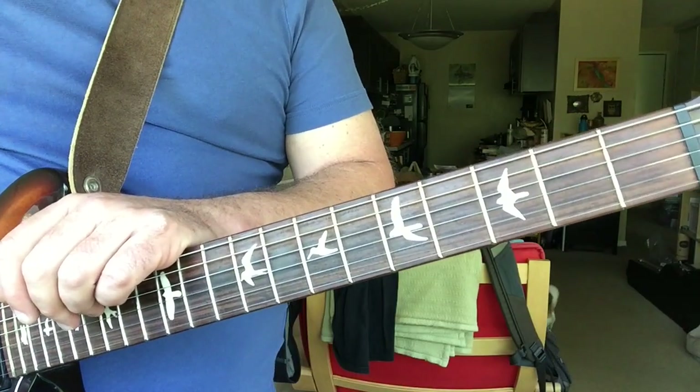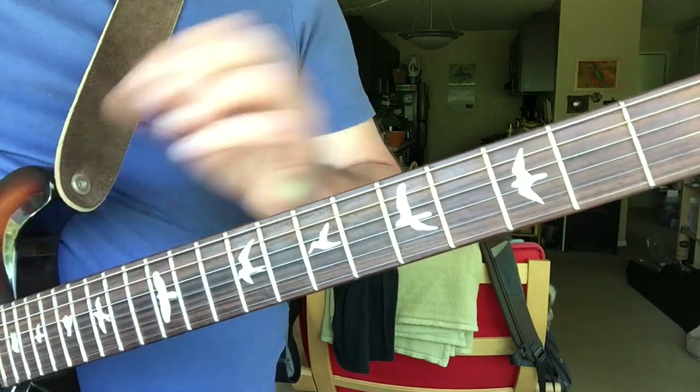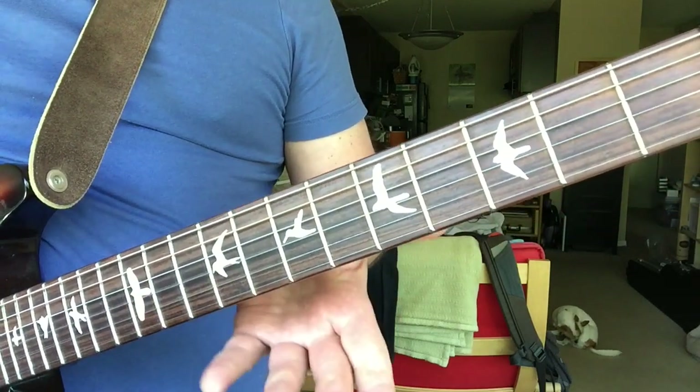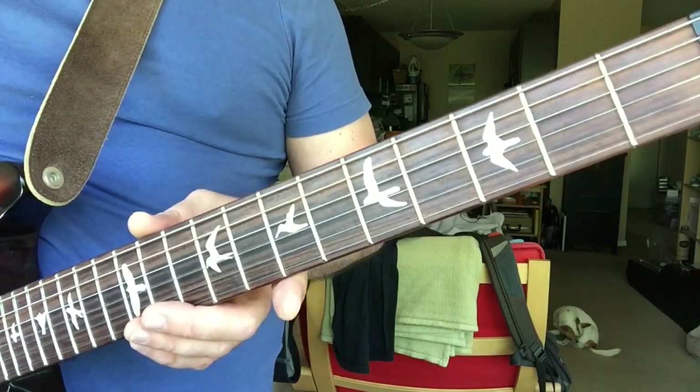Check those out — there are probably tabs of them somewhere, but if you know your way around the pentatonic and major scales it'll be easier to figure out. They're not hard but they sound cool, so check it out.